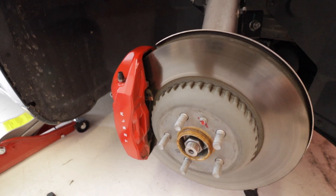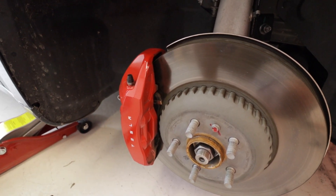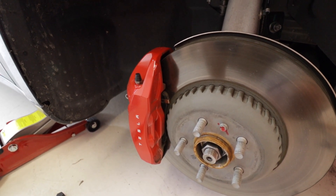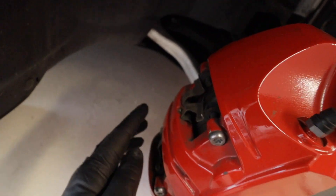In this video I'm going to show you how to lube up your brakes. This video is going to be on the performance, and later a video on the long range because their brakes are pretty different.